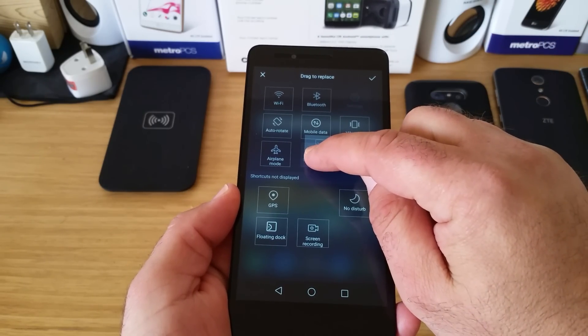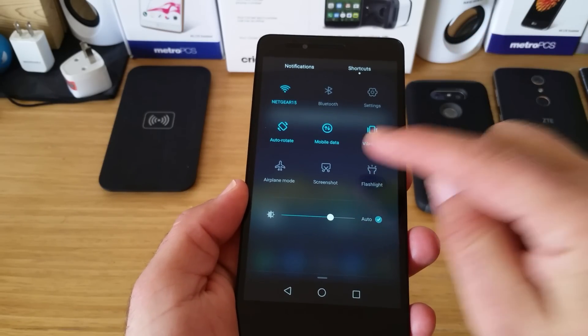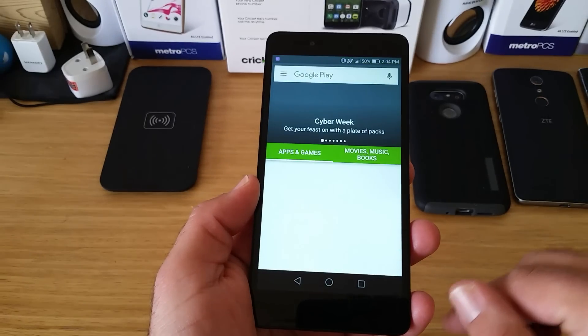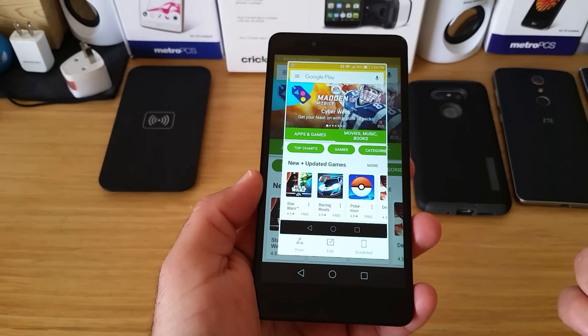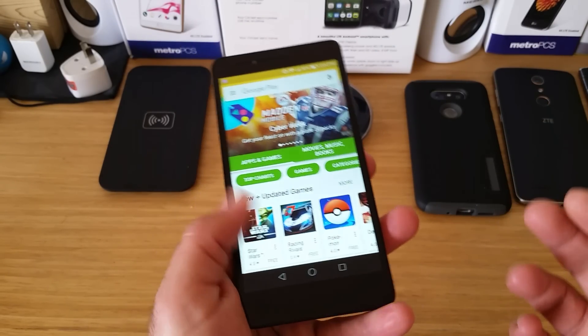You're going to hold down on that, drag it up, hit the check mark, and now you've got that screenshot option. Let me go into the Play Store and screenshot this. Just pull down the status bar, go to shortcuts, hit screenshot, and just like that it takes the screenshot.